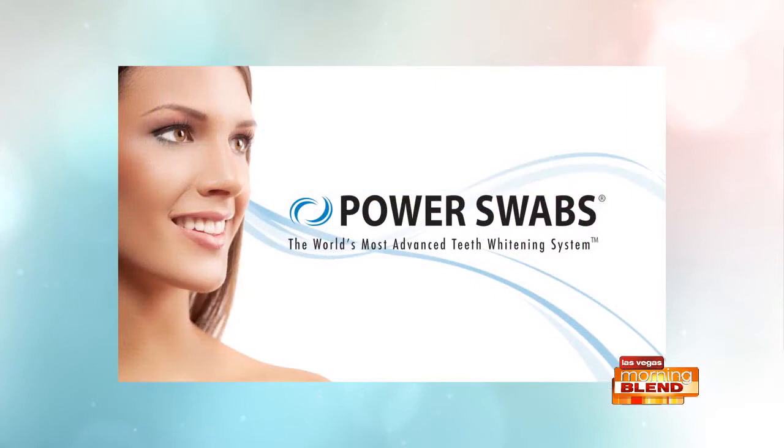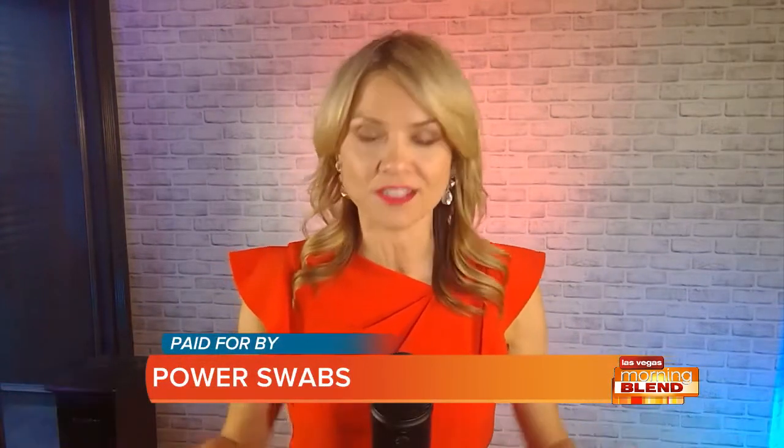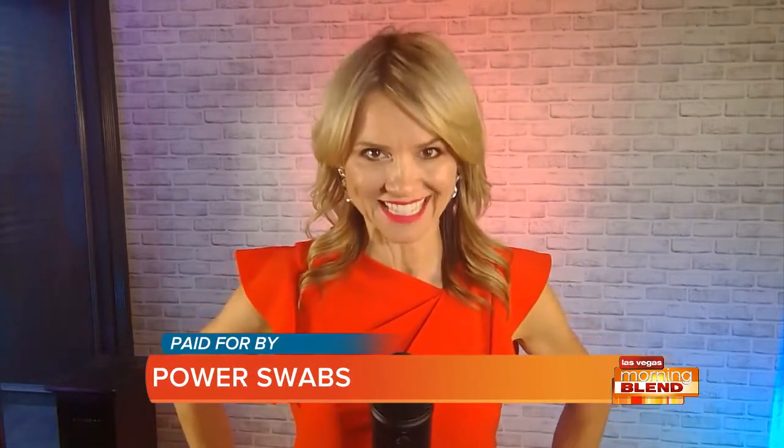The following segment is paid for by Power Swabs. We all look a whole lot better with a white smile — let's just be honest. Whether it's whitening your smile on Instagram or in real life, you don't want to spend a lot of money to do it. And if you do invest, you want those results to last. That's why we have Scott DeFalco joining us this morning. He is going to show us how to do this quickly, effectively, and affordably.